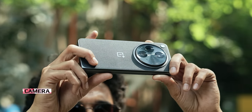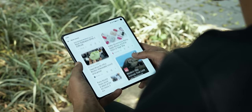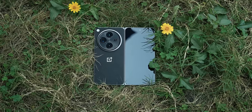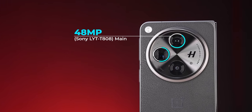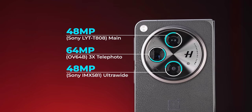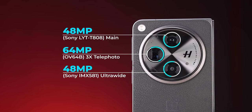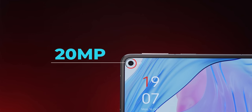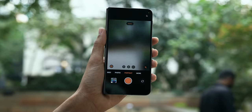Let's talk cameras. There are 5 cameras total. On the back there is a triple camera setup: 48MP primary sensor with OIS, 64MP periscope telephoto, and 48MP ultrawide. On the cover display, the selfie sensor is 32MP. On the inner display, the selfie sensor is 20MP. The periscope telephoto offers 3x optical zoom and 6x hybrid zoom.